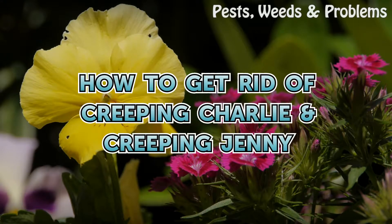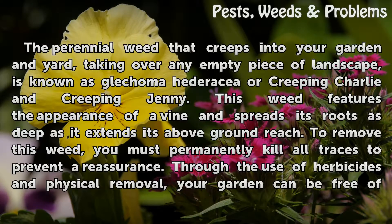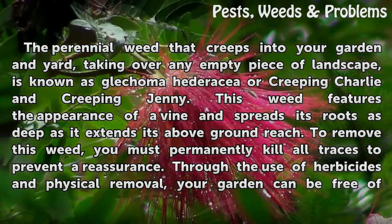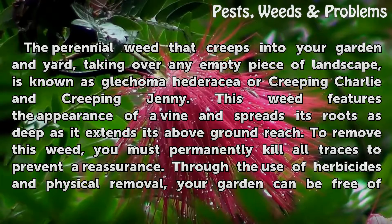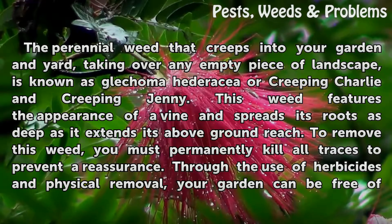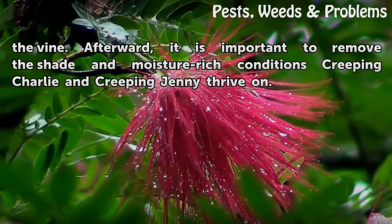A perennial weed known as Glechoma hederacea, or creeping charlie and creeping jenny, creeps into your garden and yard taking over any empty piece of landscape. This weed features the appearance of a vine and spreads its roots as deep as it extends its above-ground reach. To remove this weed, you must permanently kill all traces to prevent a recurrence through the use of herbicides and physical removal.